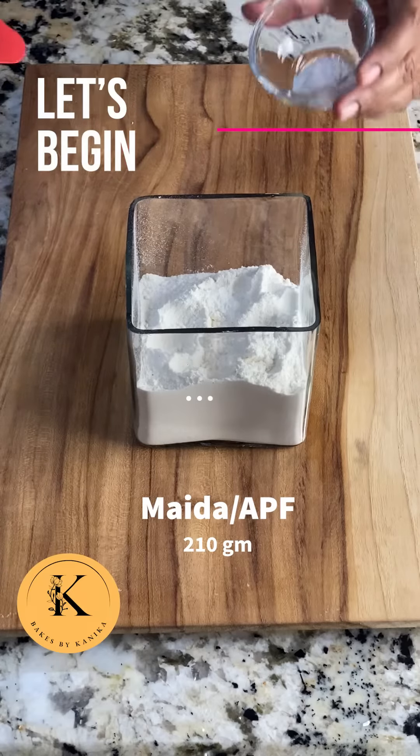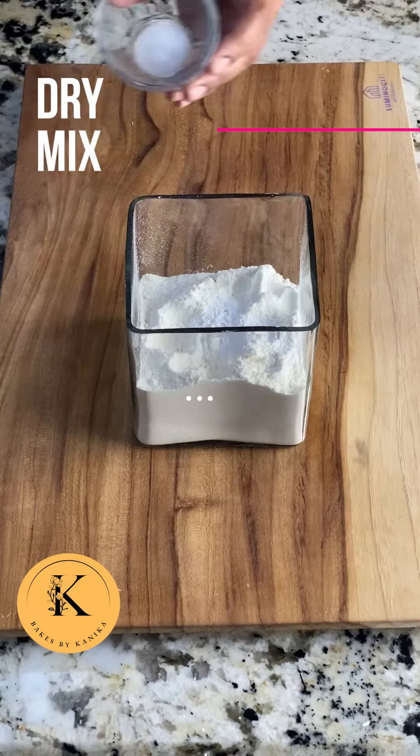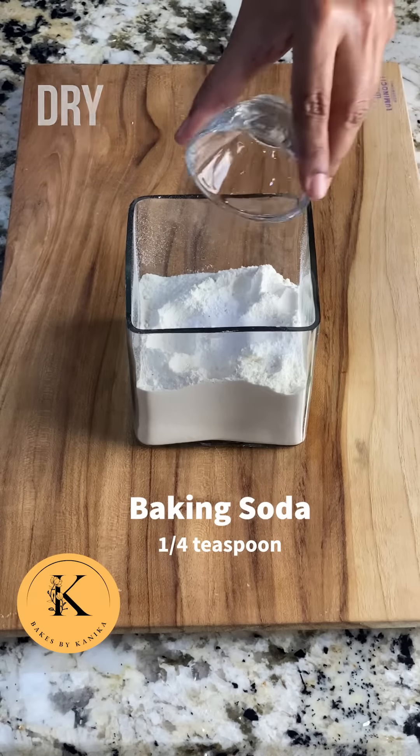For this we will take maida, baking soda, baking powder, and salt, and then mix all the dry ingredients together.